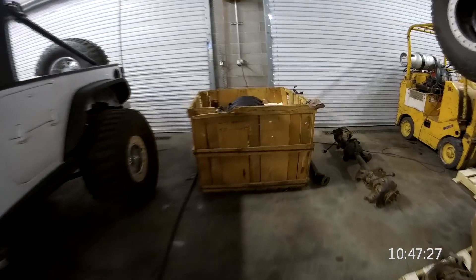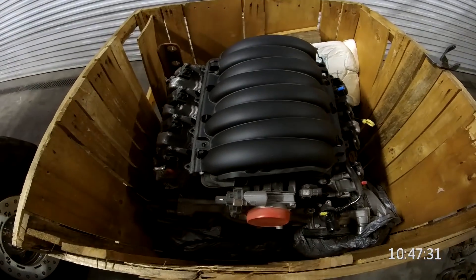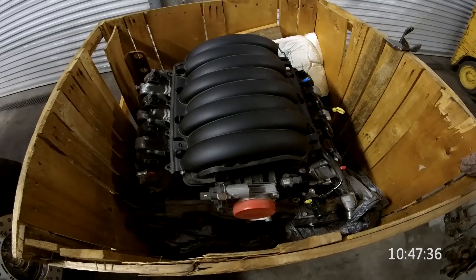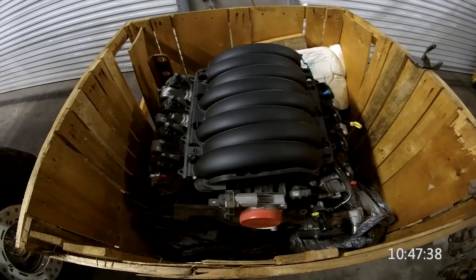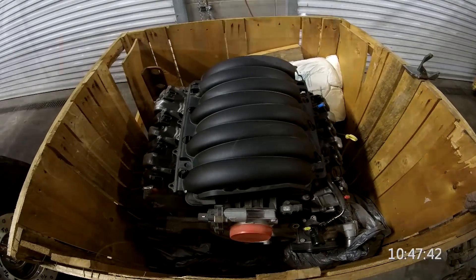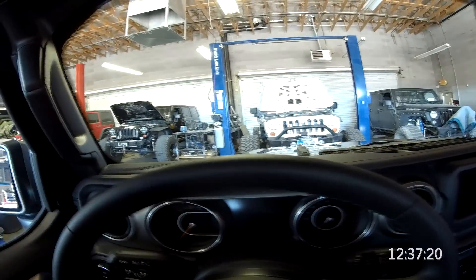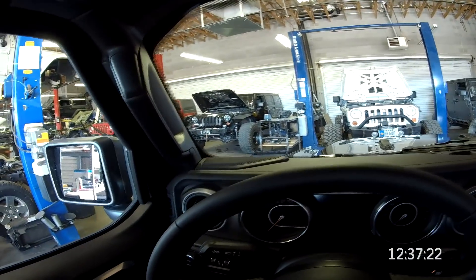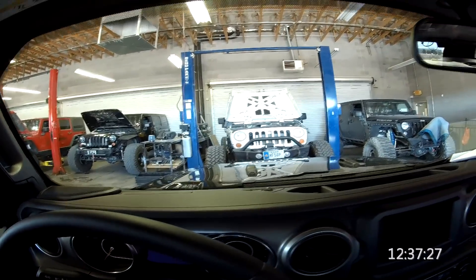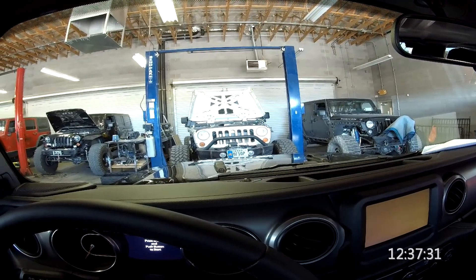We have an LT engine here — direct injection, continuous variable valve timing, air-fuel management, high compression. We're sitting in the shop among some monster Jeeps: a 500-horsepower LT over here, a supercharged V6 over here, and a 700-horsepower LSA next to us.